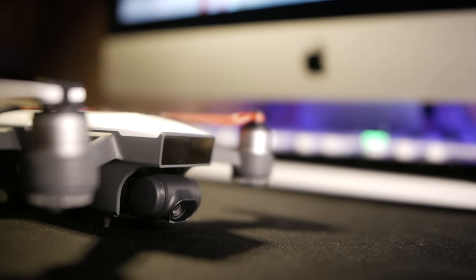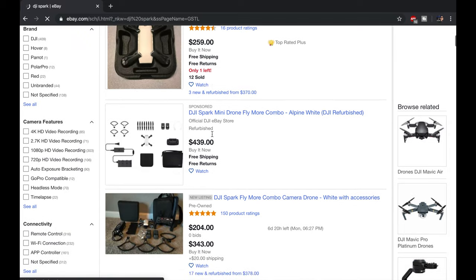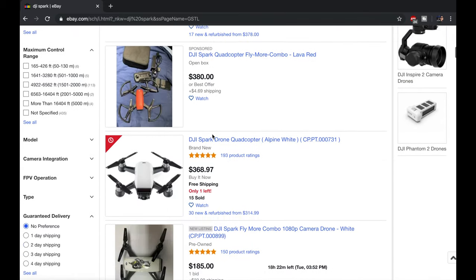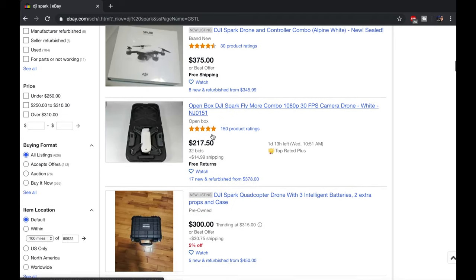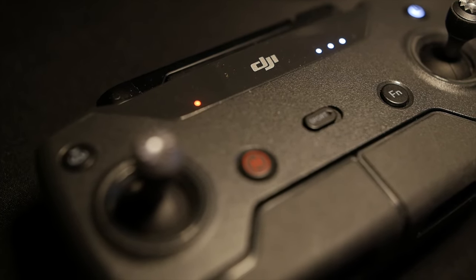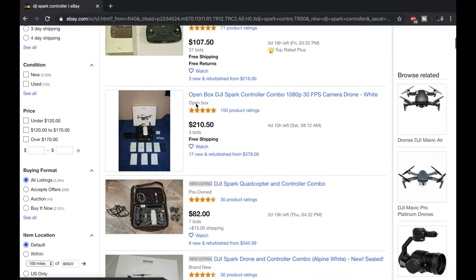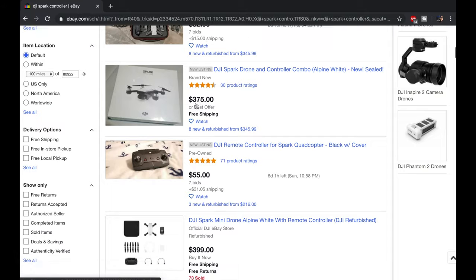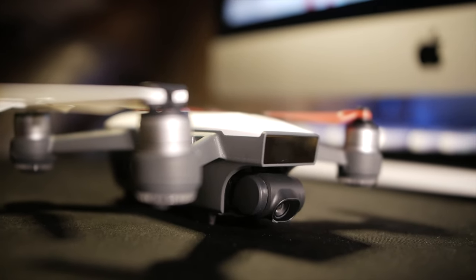Right off the bat, let's talk about cost. The Spark has been out since 2017 and on the used market, as you can see right here, they go from anywhere between $250 to the upper $350s. They come with or without a controller. The controller is about $100 or less these days. I think the controller is very critical to flying the drone. You can fly it with your phone, but I wanted to learn how to fly a drone like a real drone.